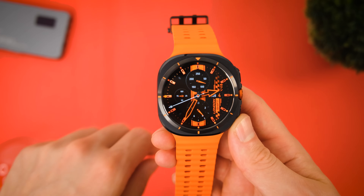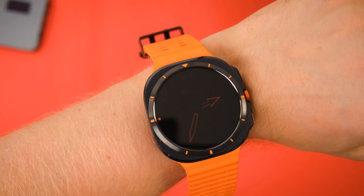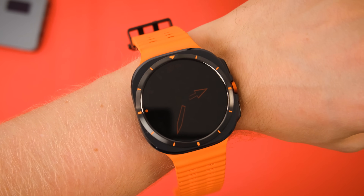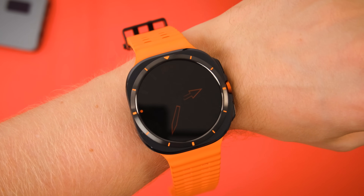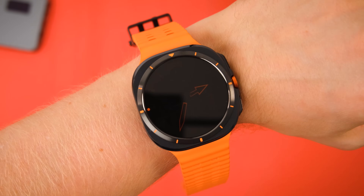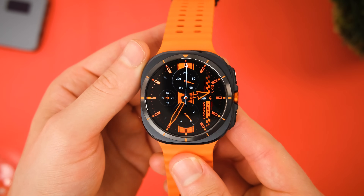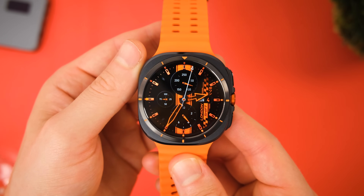Let me know in the comment section which color you decided to go for. On top of color options, we also get customizable complications if you want to spend some time on that. One thing I really love is the always-on display option and the ability to customize the brightness on this as well — you have three different options to choose from, each helping you save a little bit of battery life if you do have AOD enabled.